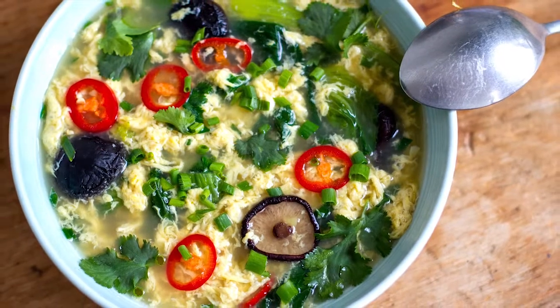Egg drop soup is a Chinese dish and it's pretty common on the entree appetizers menu. It can be served as a small starting dish, or you can make it into its own complete meal, which is what I'm going to show you how to do today.